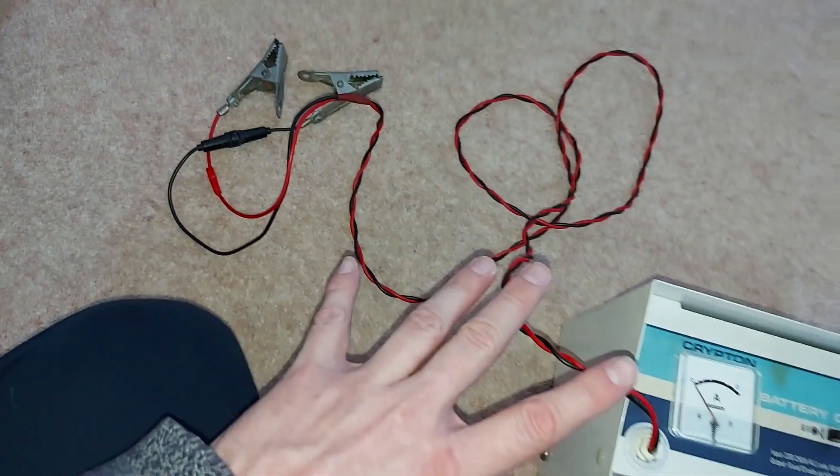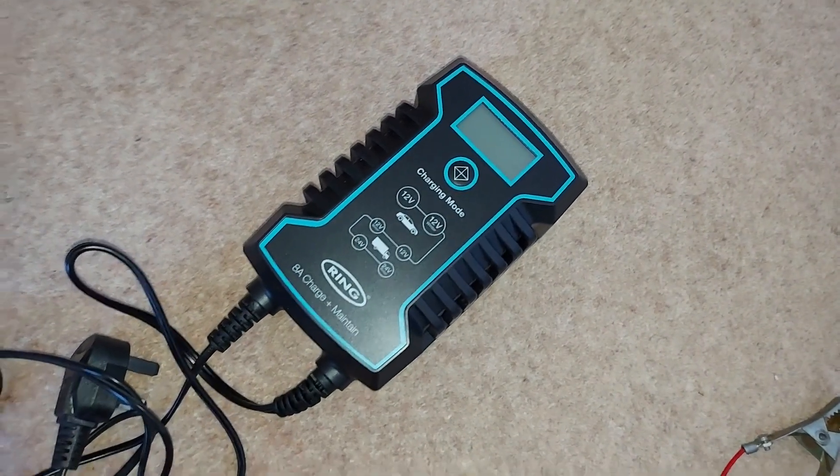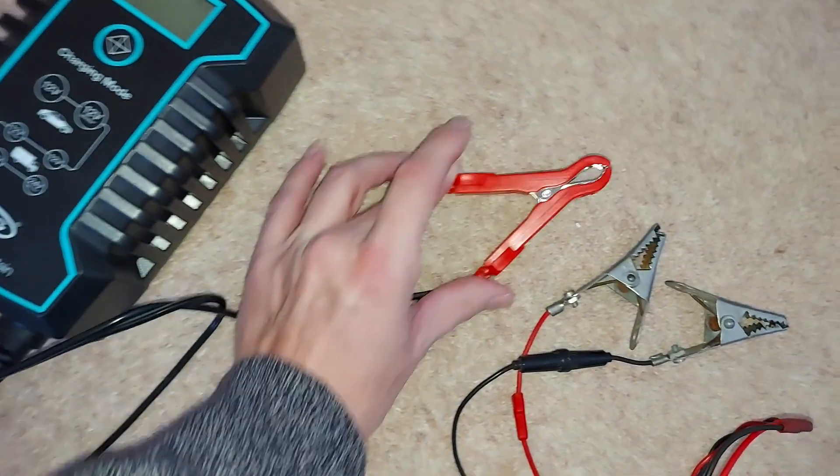This whole machine looks very dated indeed compared to the new one I bought to replace it. Just look at those clips in comparison, for example.